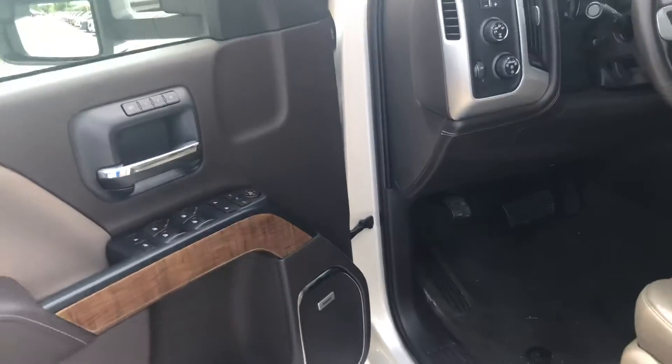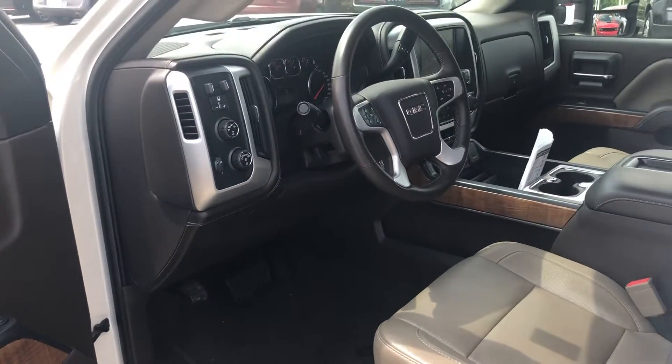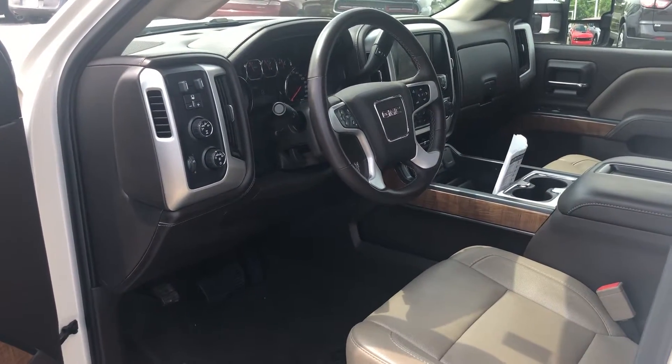Looks like it's got the Bose sound system on it. This is for South St. Louis. Hopefully you can get this — I'll send this video shortly.